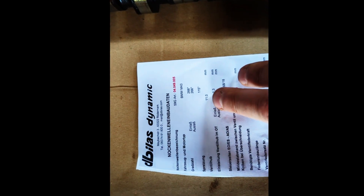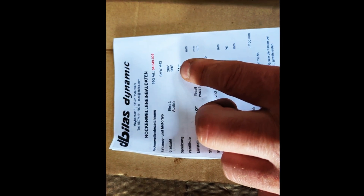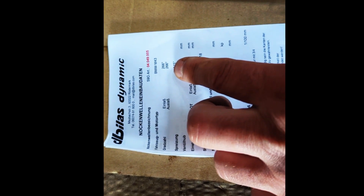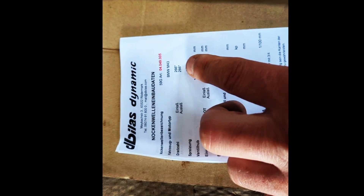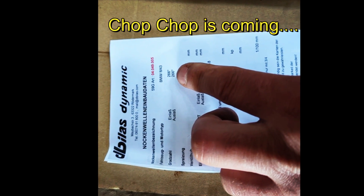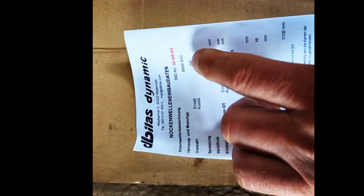This is the cam sheet for it. The opening duration is 266 degrees with a lift of 11 millimeters. It specifically says that the valve springs and lifters can stay stock, so it's not overly aggressive. I believe the stock cam has a duration somewhere around 250 to 254, so this is a slightly longer duration cam. Hopefully the idle won't be too choppy, and still with a little more power — I'm not expecting huge gains, maybe like 10 horsepower.